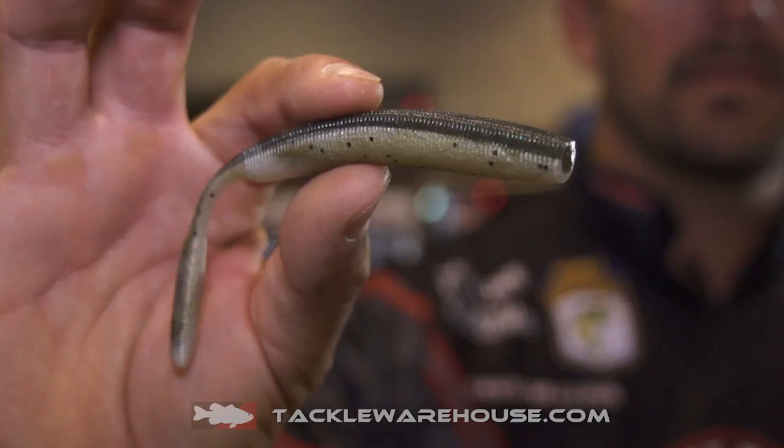Great around grass. Got to use it this year at Okeechobee around some of the grass, some of the tules down there. Fish ate it up, especially around the beds. So that's the new Lag and Dragon from Doomsday.